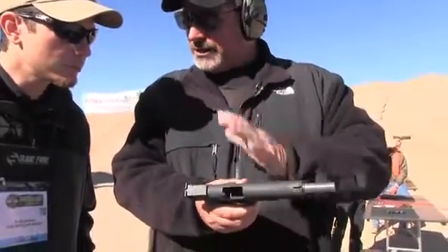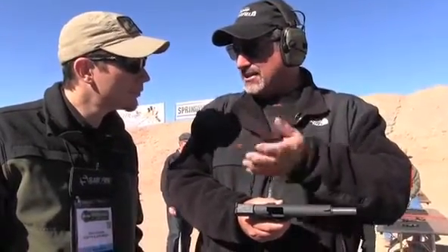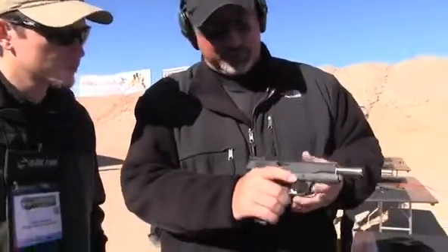So we put a set of adjustable sights on it, and we tried to get rid of anything that would add cost to it — anything that was really there as a profit-line kind of thing. We tried to see if we can get the price down reasonable for somebody new into the sport. So the first version came out as a .45.